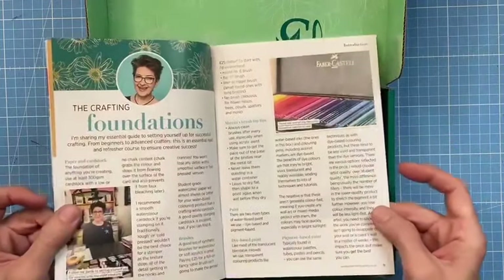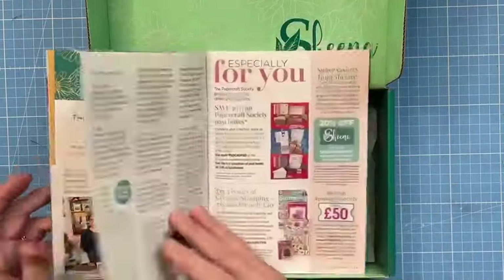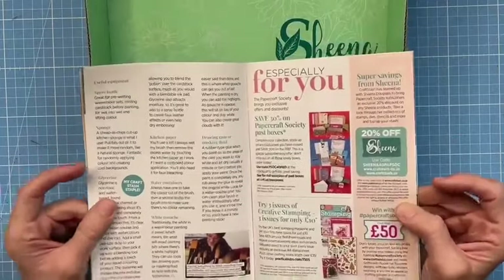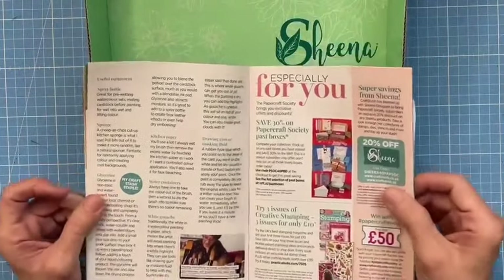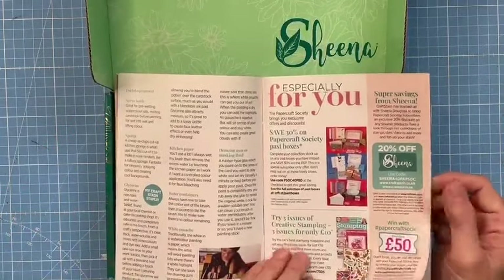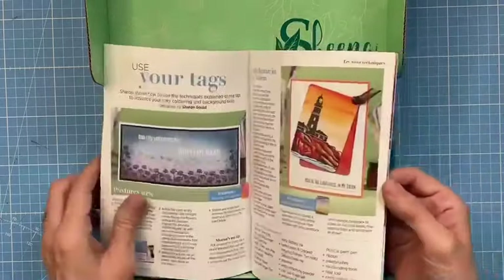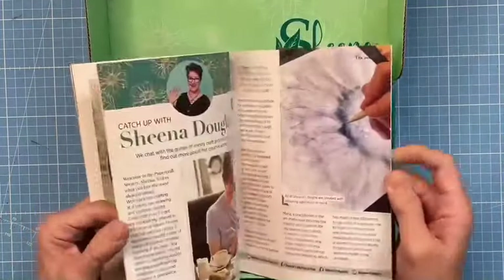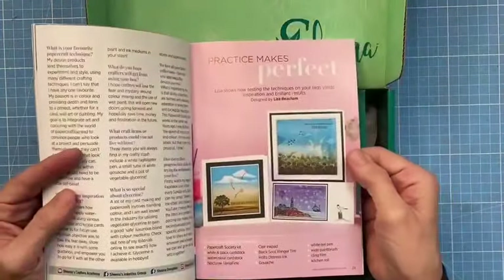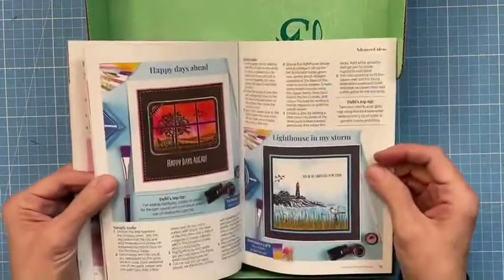It's not just about what's in this specific box - it's about all your coloring products going forward. I could have made it just pretty things to make with the box contents, but it's about empowering you beyond this box. There are things like how I set things up: kitchen paper as an essential, white gouache, drawing gum, masking fluid, spray bottle, glycerin, sponges, and lots of inspiration. The design team have created some fabulous cards for inspiration - things you can make with the contents of this box.